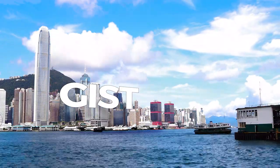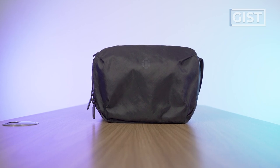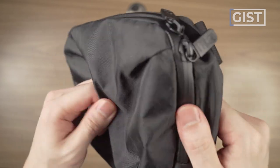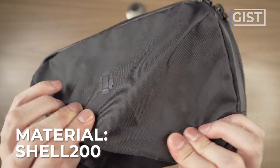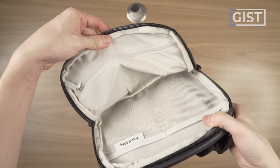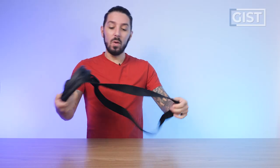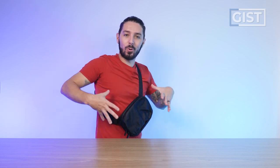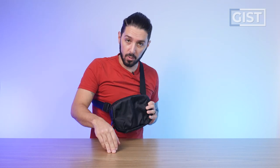Let's kick it off by talking about the gist of the Tortuga Travel Sling. Tortuga is a brand that, in my opinion, are known for two things: durability and comfort. And that brand identity is pretty consistent when it comes to this sling. On the durability side, we've got insane exterior materials — this Shell 200, I'm in love with — and just as durable materials on the interior. But then on that comfort side, we've got a sling and strap setup that perfectly fits the human torso. I'll break this down in more detail a bit later in the review.